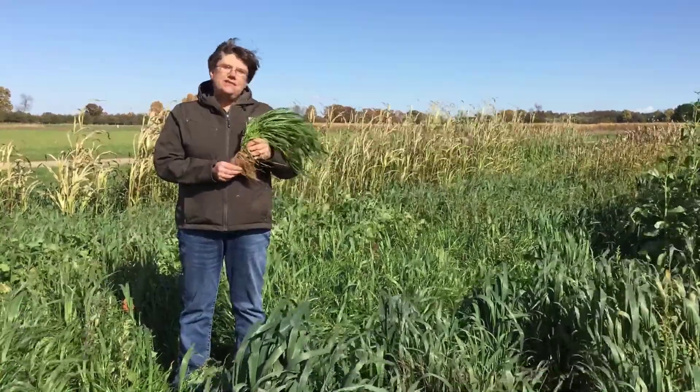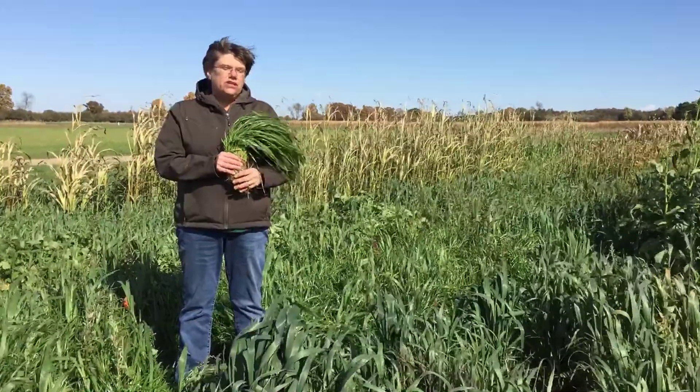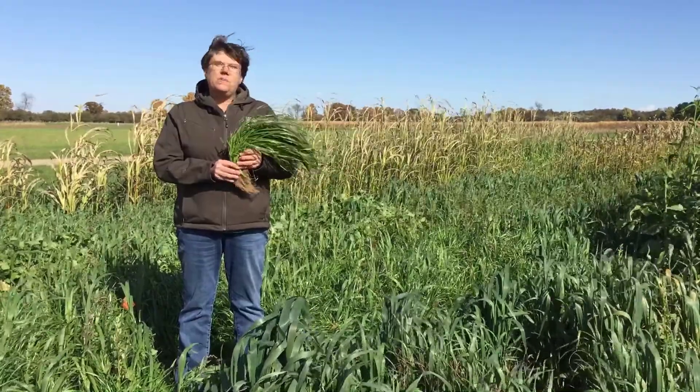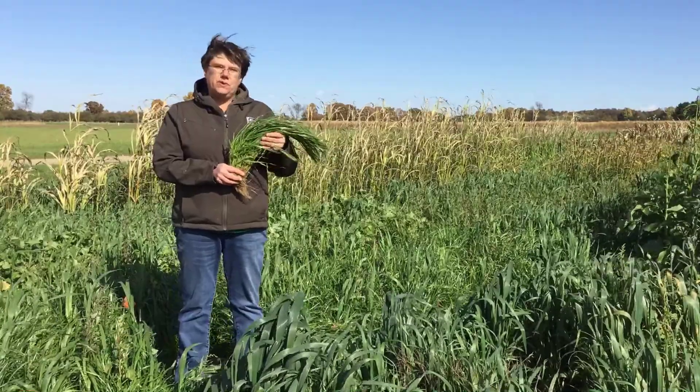If you do graze annual ryegrass in the spring, grazing it alone is not effective termination. You will still have to use some sort of chemical or mechanical means to make sure that you do terminate it if you want to terminate it in the spring.